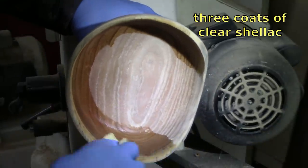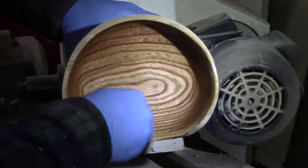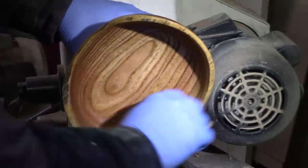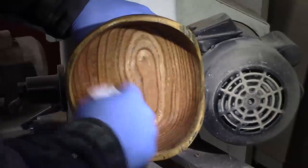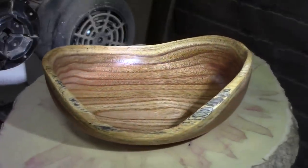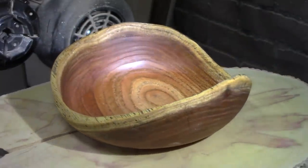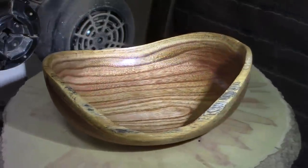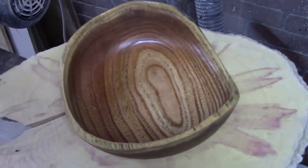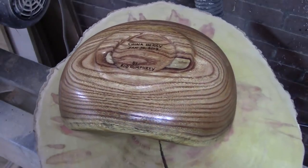Just three coats of clear shellac rubbed in — look at that grain. That is some nice grain and it's also got some chatoyance in it, some flash going on, which you'll see. Very nice. Thanks again, Doug. I turned the walls and base of this bowl down to a nice even one quarter inch. As the bowl turns here you can see that chatoyance I was talking about — nice flashes of color. Looks even better on the bottom of the bowl.